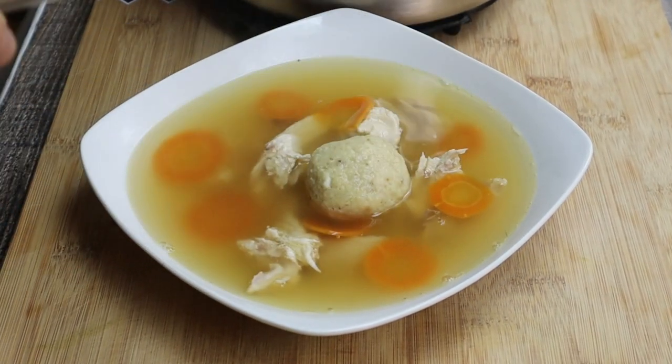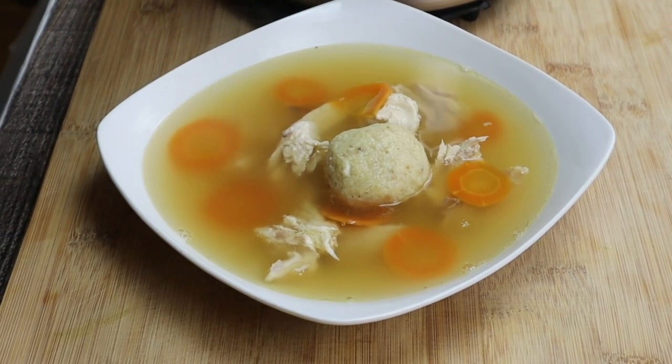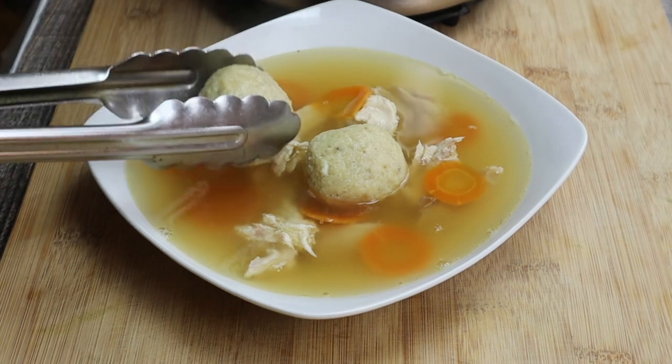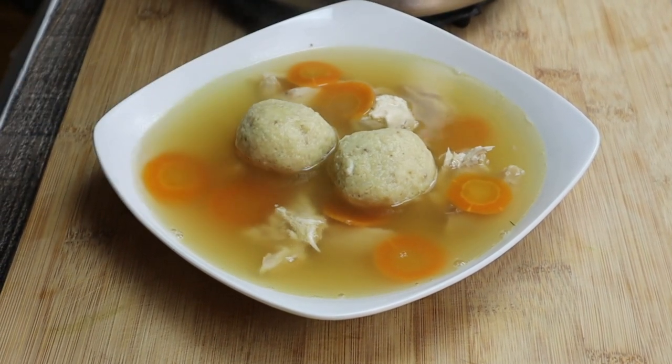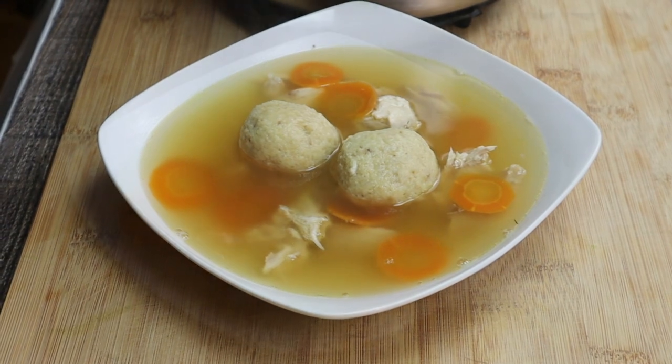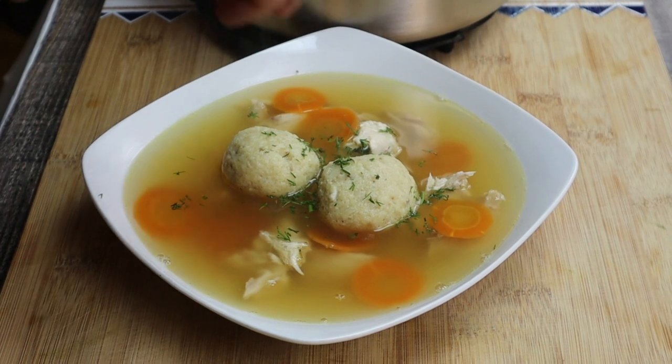Add a couple of matzo balls and top it with some chopped fresh dill. Enjoy!